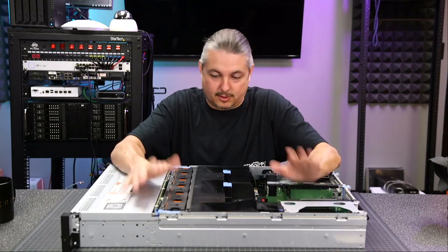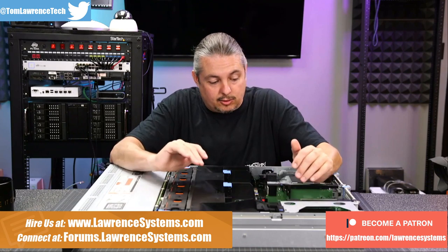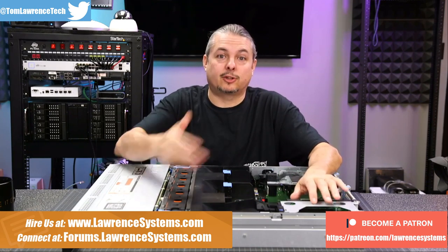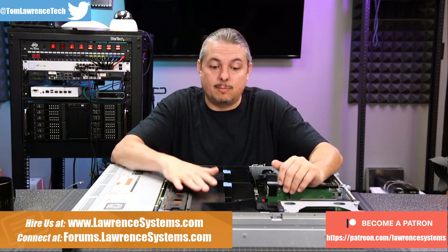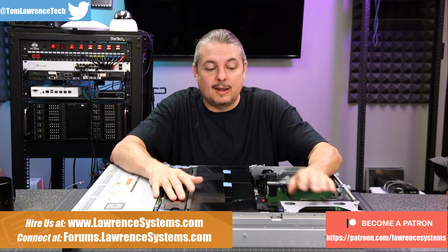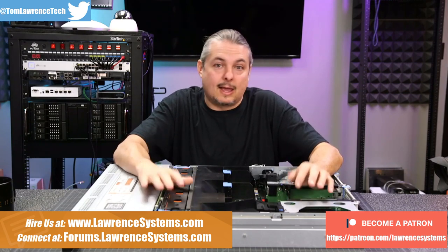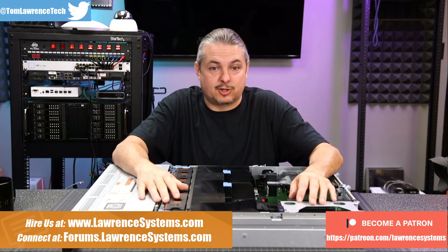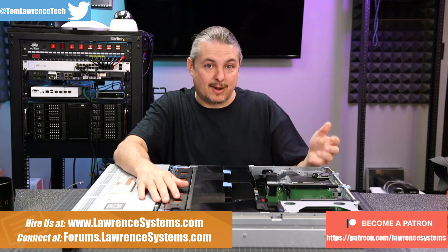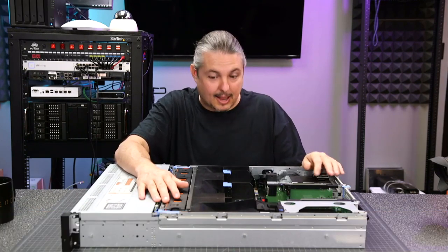Let's talk about servers, specifically this Dell R720XD. There are a lot of companies that live on the bleeding edge, which means they change out their servers rather quickly, before they're technically end of life, but that's obviously a matter of opinion. If you need the fastest, best servers all the time, you're willing to swap them out even on a yearly basis. I've seen this in the financial markets especially, where every tiny millisecond can make a lot of money. Therefore, swapping out servers becomes worth it because they need the absolute bleeding edge all the time.